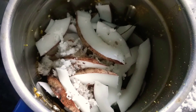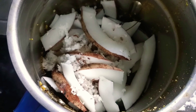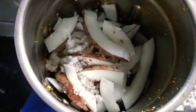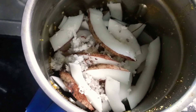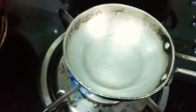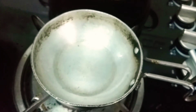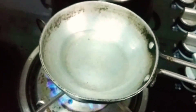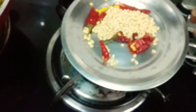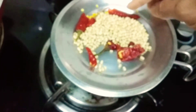We are going to use a small spoon. I will finish it. The rest of our cooking is ready. I will add a pan for a little bit. I will add a little bit to the pan. I will add 3 ingredients to the pan.